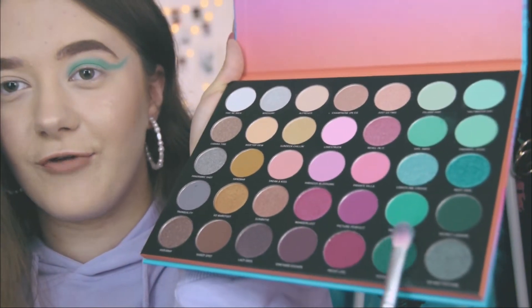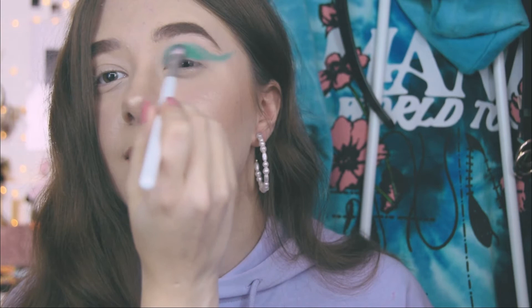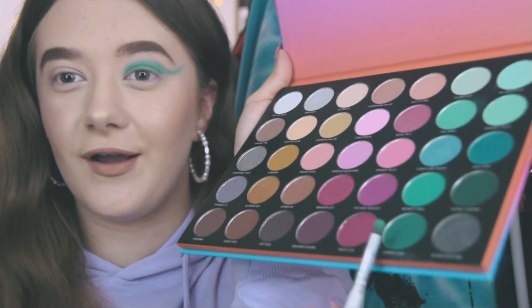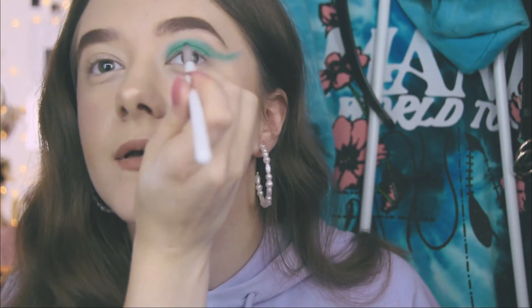I'll be going ahead and adding a darker shade of blue. I'll be going with Infinity Pool and applying this to my lid. Next, I'll grab the same JH39 brush and go in with Hidden Cove, which is this beautiful dark color. I'll be applying this inside my cut crease.